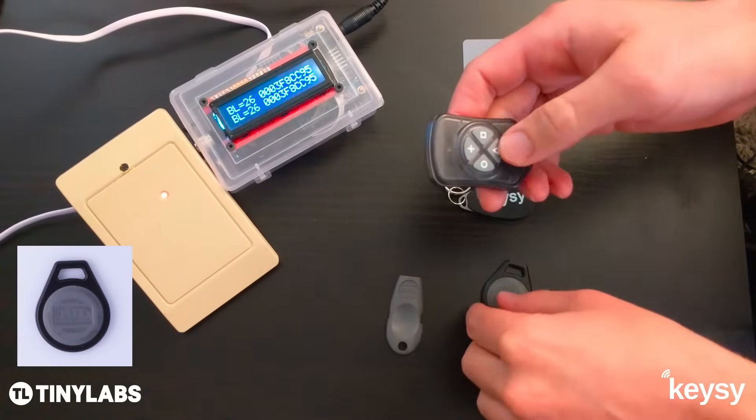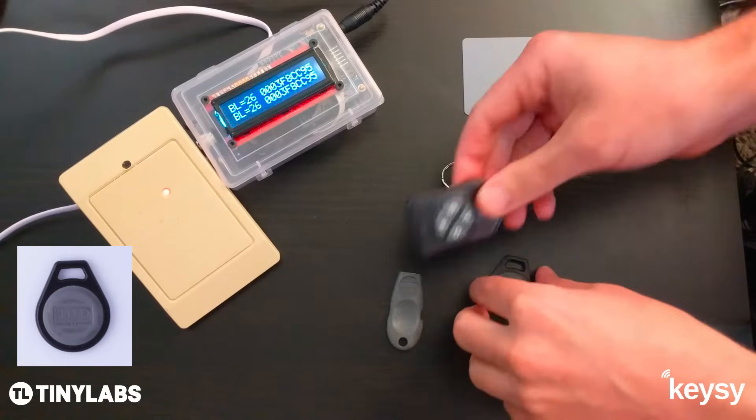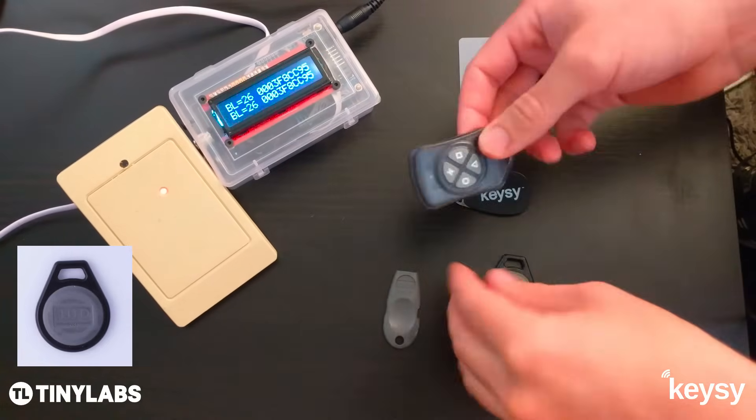So now you have the copy on the triangle button. You can hold that over the reader and it will emulate the same ID.